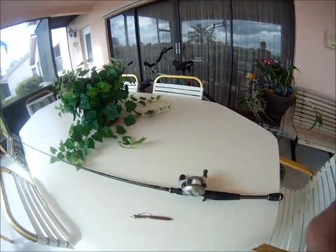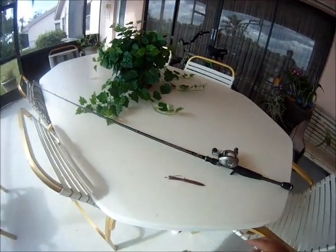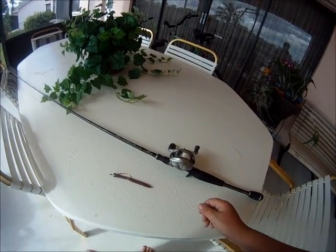Hey guys, it's Zach Lane from BassCollege.com. I took my friend Lenny out today and we caught some good fish. He's from Massachusetts and I was just going to show you guys the rig I was using.